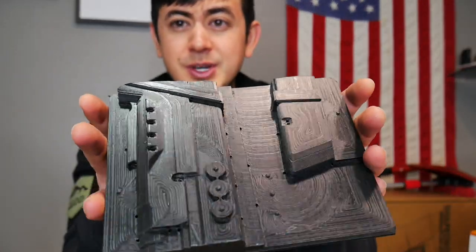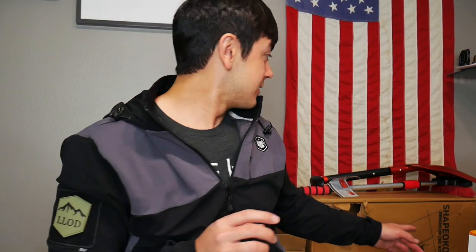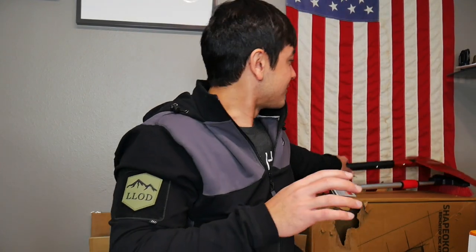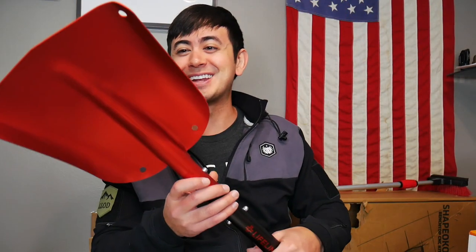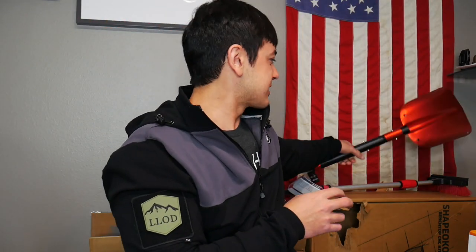I mentioned earlier we've been working in Fusion to design some custom holsters. I bought a couple CNCs — this is one. This is the box that my dog ate up of my Shapeyoko 3 and some other random winter stuff. Here's a cheap little snow shovel I bought to have as an extra.